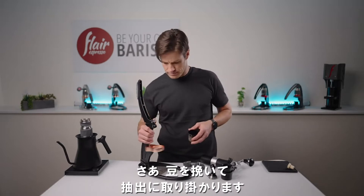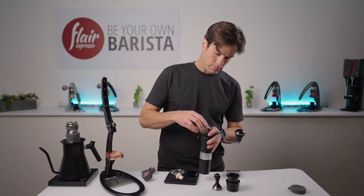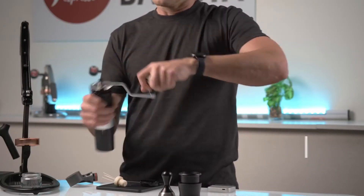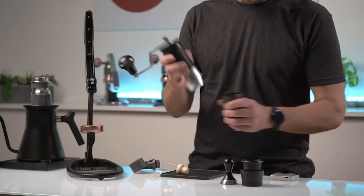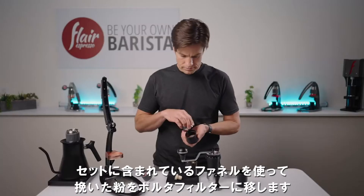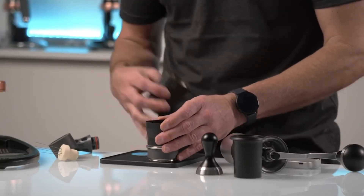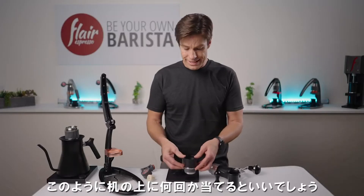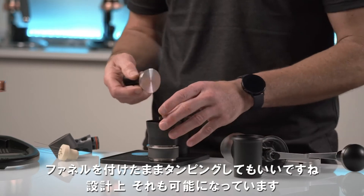Let's grind this out and get to brewing. Use your included funnel to transfer the grounds into the portafilter and settle the coffee into place before removing the funnel. If you're working with larger doses, you might need to give it a couple of taps on the counter, or possibly just go ahead and tamp through the funnel, which it is designed to do.